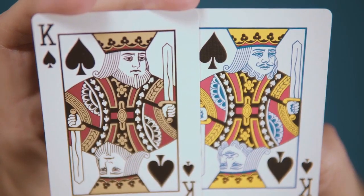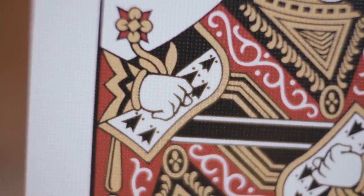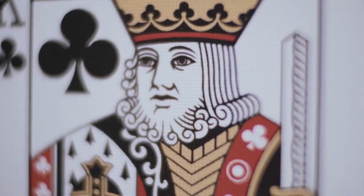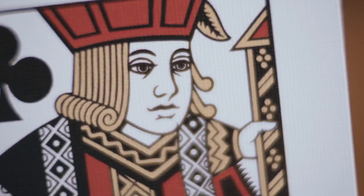The court cards are standard bicycle court cards that have had the faces and hands modified and refined to be more aesthetically pleasing while still remaining highly recognizable.